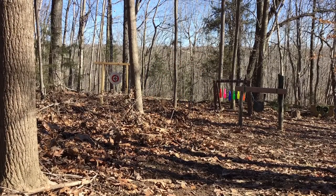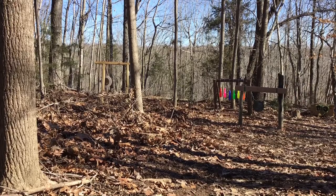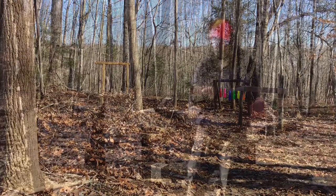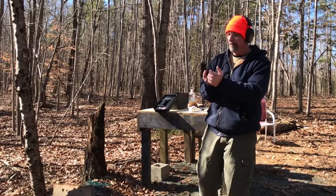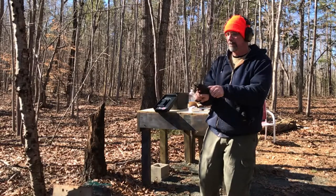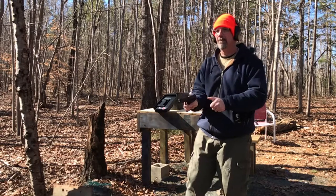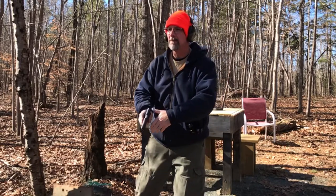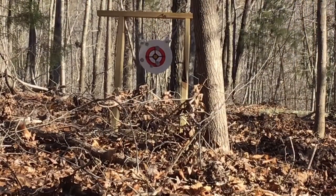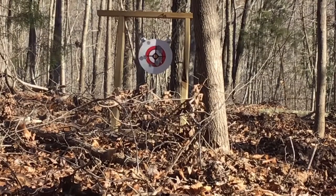[Continued shooting at the steel target.]